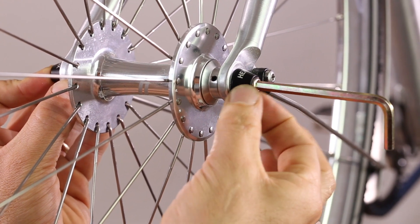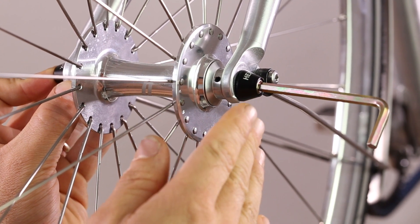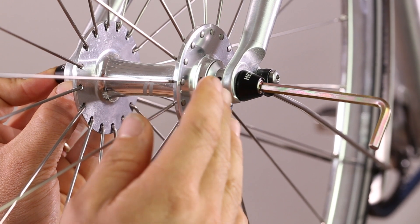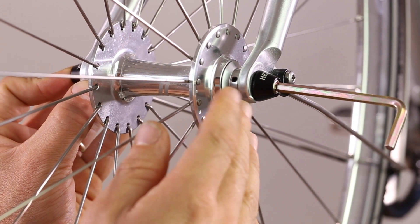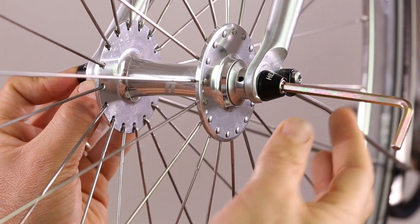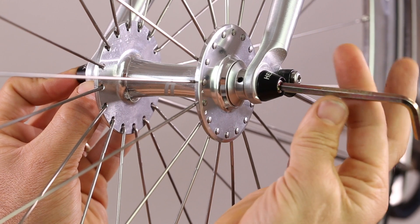Three, four. If at this point you cannot do four turns, it's because the axle is not long enough. We suggest you contact customer support and get a new axle. Continue to tighten to finger tight.